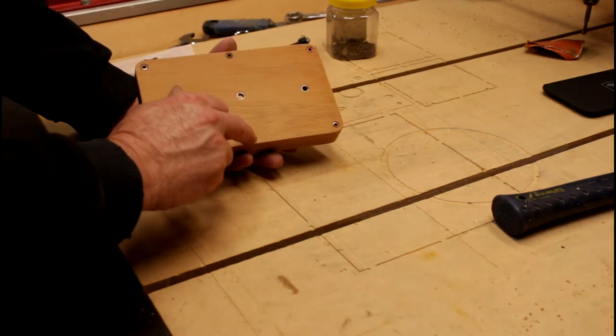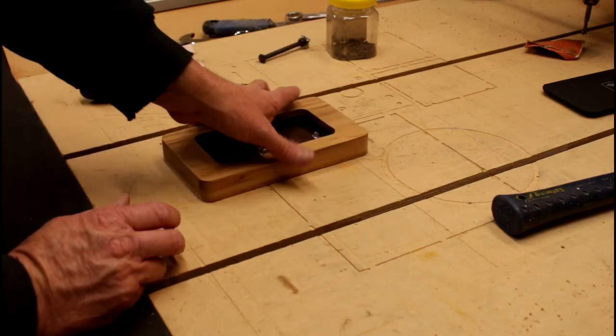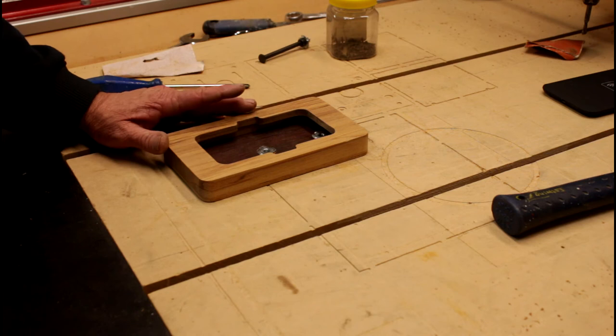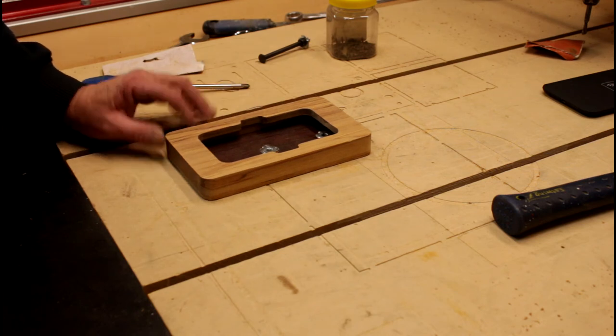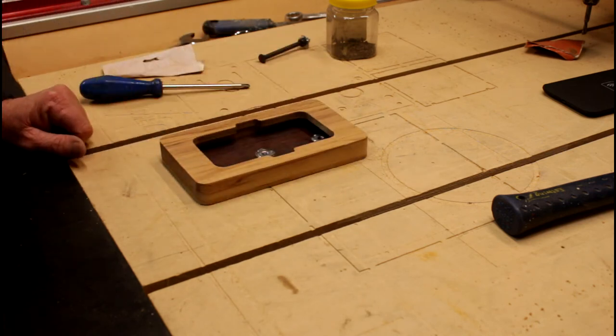These are number five screws — they're the smallest ones I happen to have. While I'm waiting for the glue to dry, I'm now going to get some teak oil and oil up the finished case.